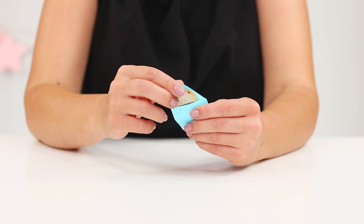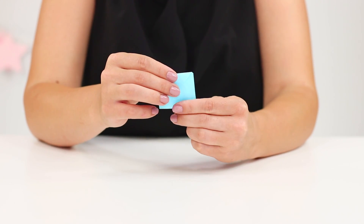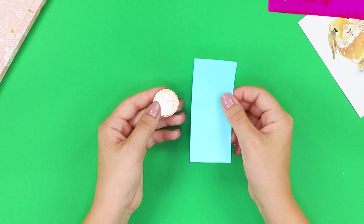Coming up next, a spectacular trick with a coin. Put the coin in the envelope. Close it. Take the scissors and cut the envelope in half. But what is this? Where did the coin go? You are going to need a coin and a small piece of paper.